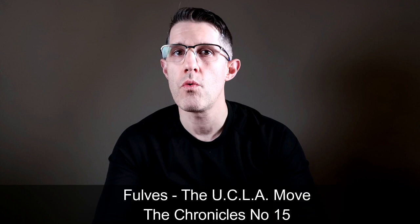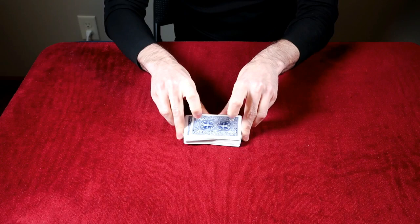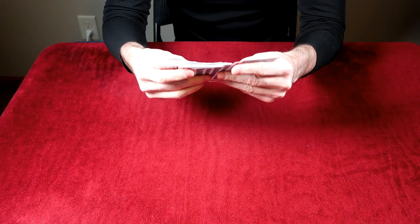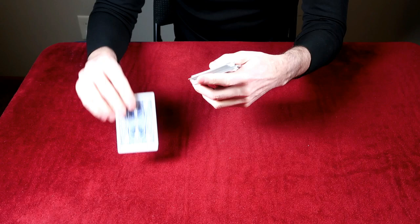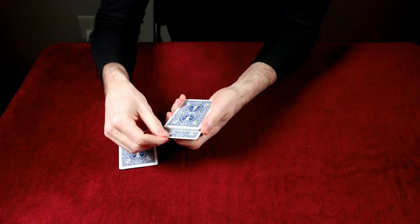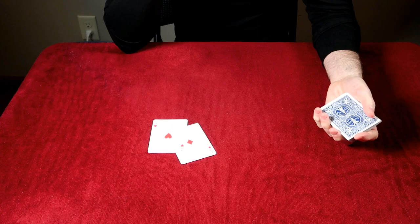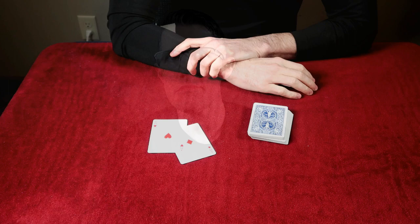Moving along to issue number 15, we have the UCLA Move — the Utility Center Lift Action Move. After the spectator has shuffled the deck, you take it back and remove a card as a prediction. You riffle through and they say stop. You show them the card where they stopped — say, a black ten — but you put a red ace on the table. Then when you flip the tabled card, it turns into the other red ace. It's really simple and easy, but something you may want to use.